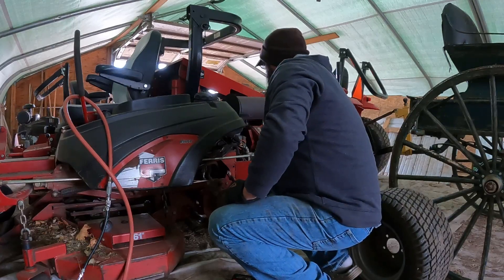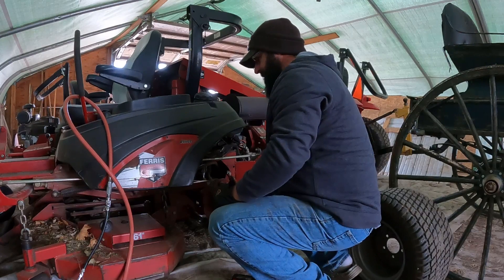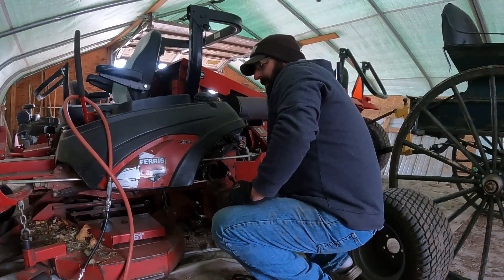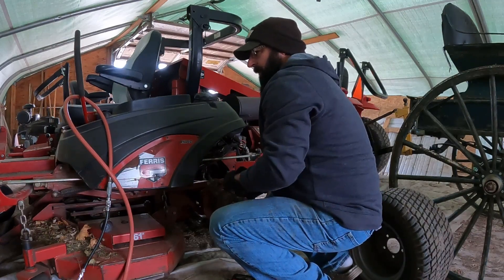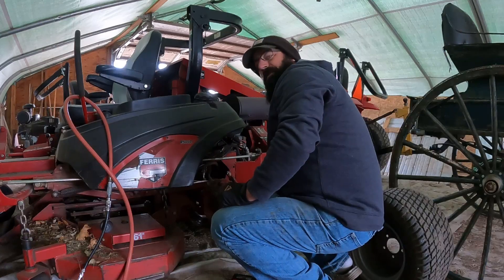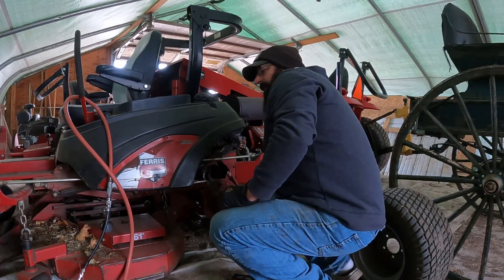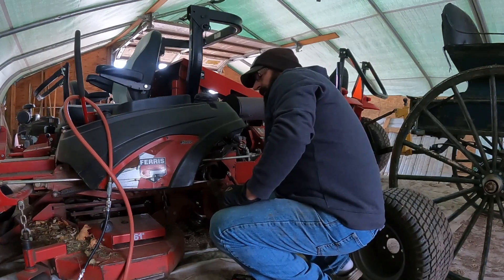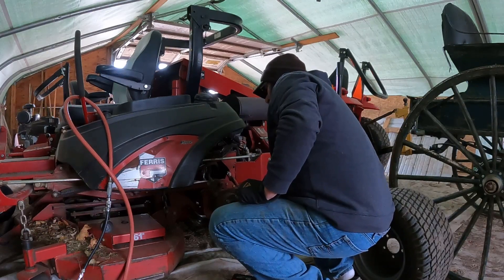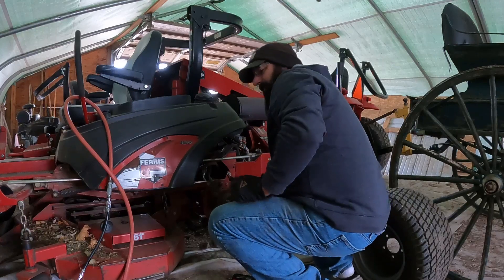So this Ferris is, I believe, a 32 horsepower V-twin. The model number is 4500Z. I don't know if they make this model or at least that model number anymore. It's got a 61-inch cutting deck, obviously a triple blade, and four-wheel suspension — which for Ferris mowers is not uncommon once you get up into the mid-sized models. We've had this mower for a long time. It was expensive back when we first got it — I think it was like $14,000 or something. I'm not even sure. I thought we got this thing back in — well, it's now 2023, so the thing's got to be 15 years old.